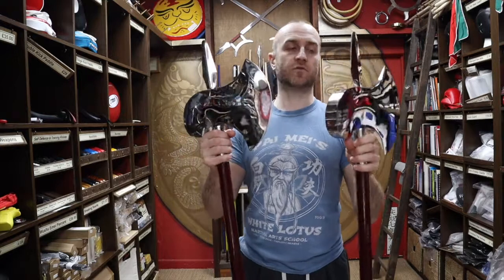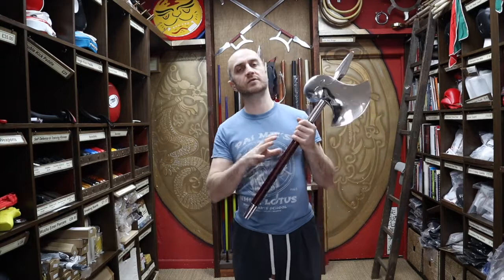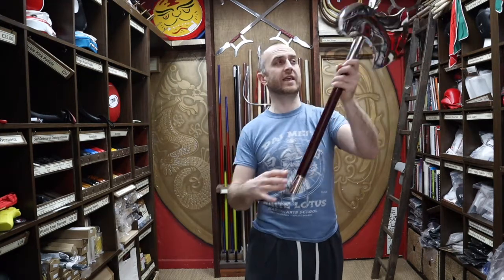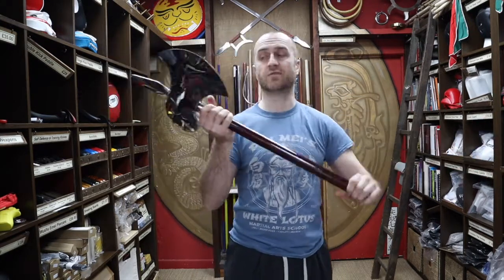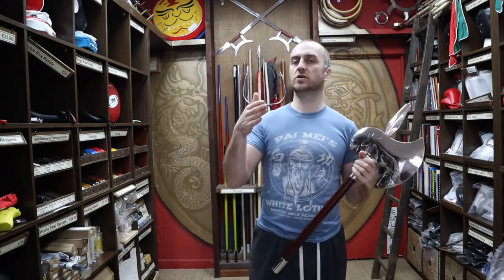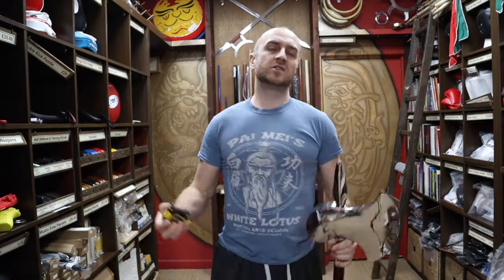Of course it's worth mentioning that you do get a pair when you buy these, so you get two weapons for your money. I haven't actually seen people training with single axes of this length in kung fu - it always seems to be the double axes. I have seen in magazines and displays the long shaft single axe head, and you could probably transfer this since it does unscrew to have a long shaft if you want. However, I've never actually seen anyone do a single axe form - double axes seems to be the more common out of the two.